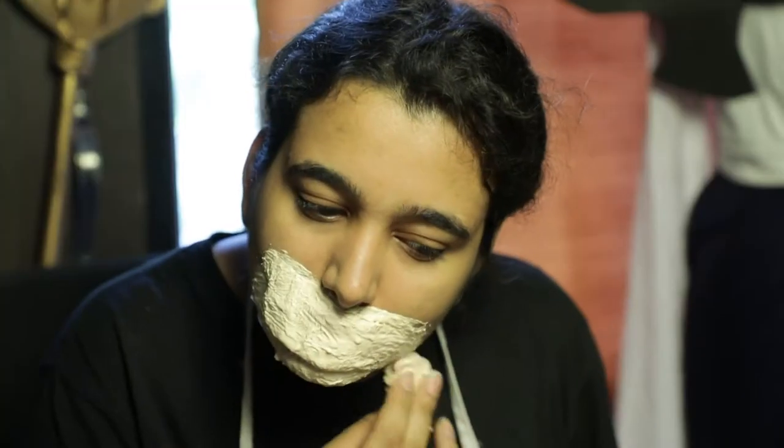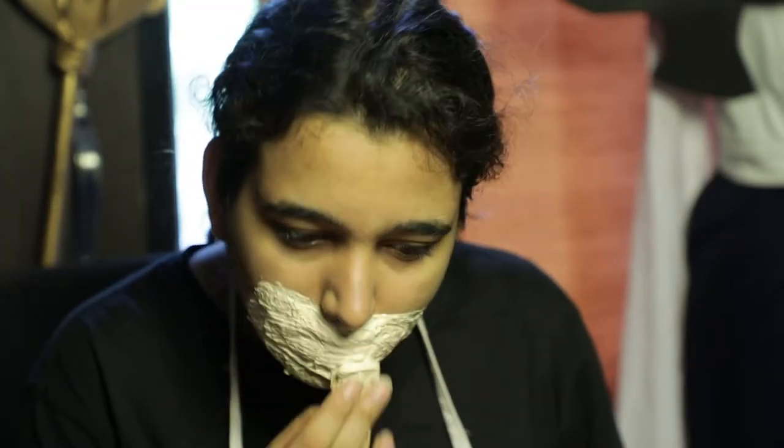We start by dabbing liquid latex on our face and then covering it with tissue paper. We're gonna repeat the same process, letting it dry between layers — dab liquid latex and then cover with tissue paper. You guys can use fevicol mixture for this one, but liquid latex works way better.